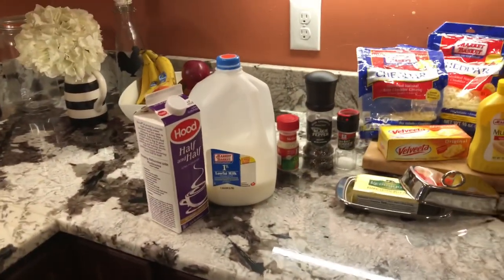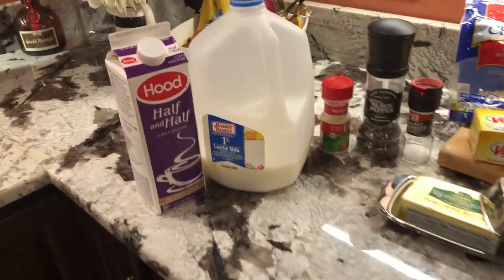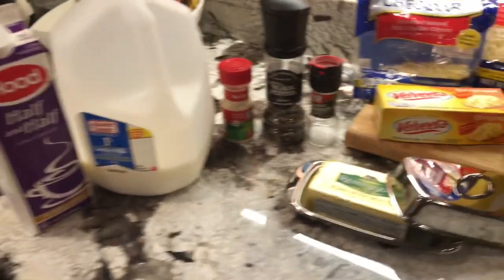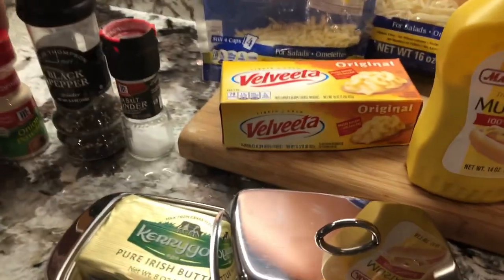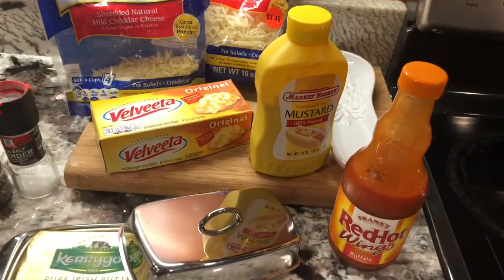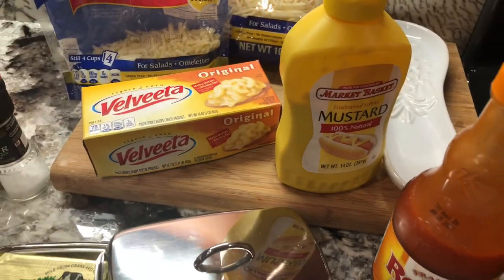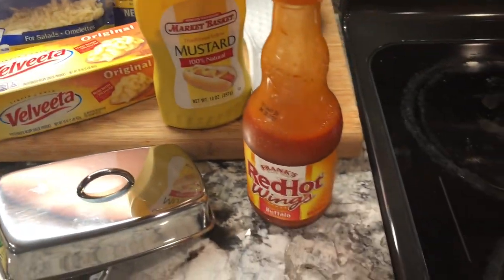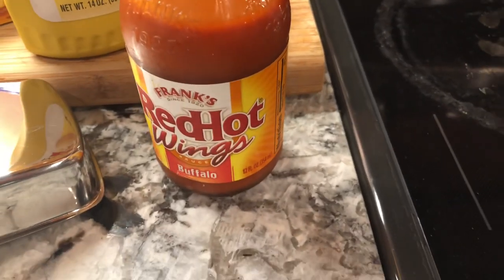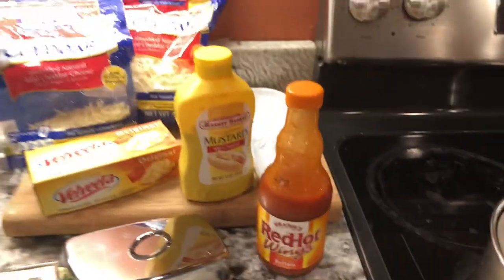For our cheese and spices, we're just going to use pasta shells, and we've got milk and cream, onion powder, pepper, salt, some butter, and cheeses. You've got to do a little original Velveeta. I don't know if I'm going to use the Frank's hot sauce — it screamed out to me just to dash. Maybe. Let's see what happens.